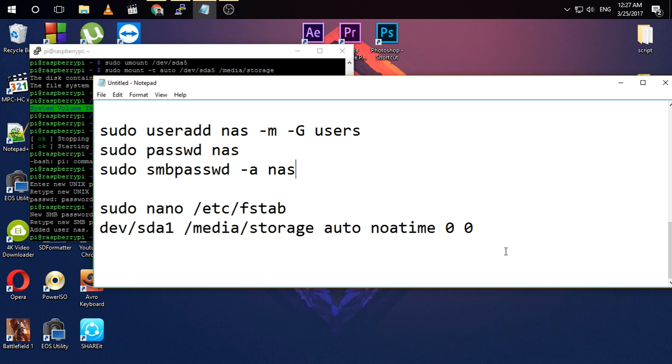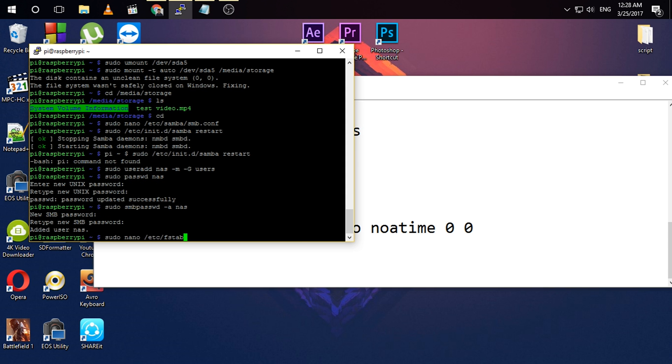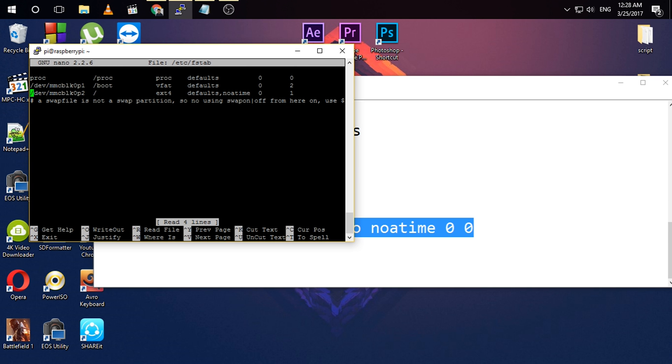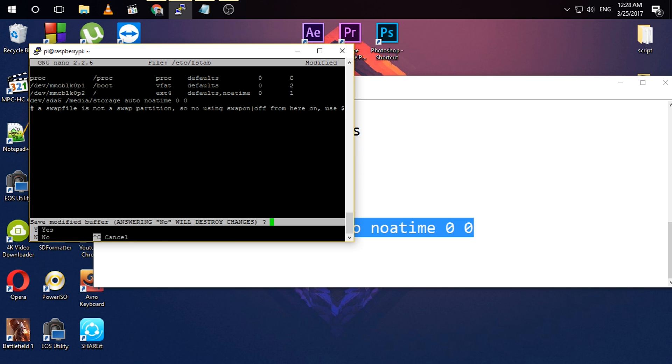If you want your Samba server to run 24/7 and survive every restart, you need to mount your USB hard drive or flash drive automatically to the storage folder each time. For this, go to /etc/fstab and open it in a text editor. Enter the mount command there, making sure to change the name or address of your hard drive or flash drive. Then press Ctrl+X, Y, and hit enter to save.